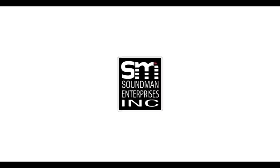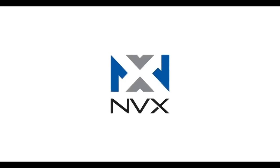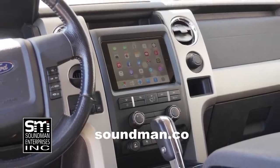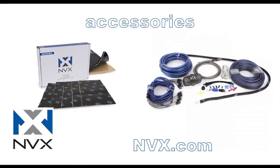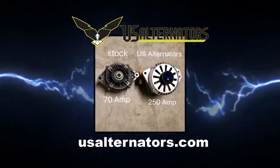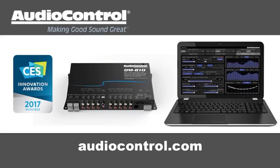Amplified is produced by Soundman Enterprises Inc. and NVX. Buy genuine Soundman iPad dash kits at soundman.co and find high quality car audio equipment at nvx.com. We are also sponsored by U.S. Alternators, Down for Sound Shop, and Audio Control.